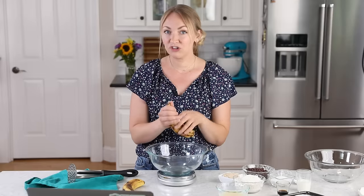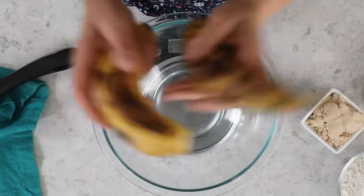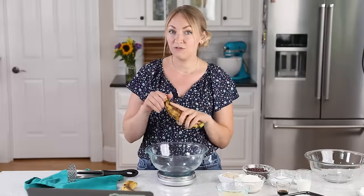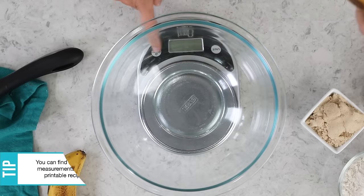I have a classic banana version that has been on the blog for a while — it has hundreds of five-star reviews. This is a close sister to that recipe, so if you enjoyed that one, I think you're going to love today's. We are going to start with one cup of banana,